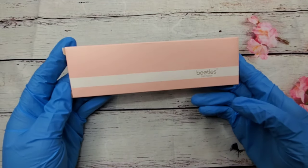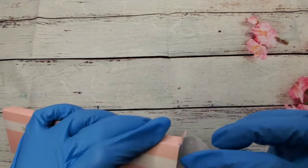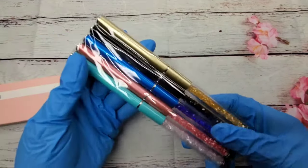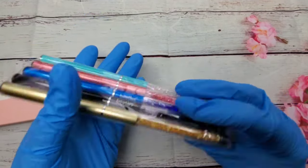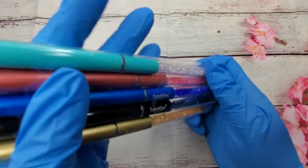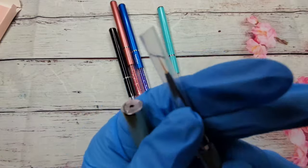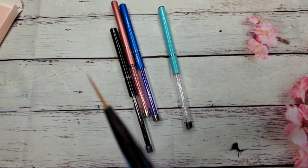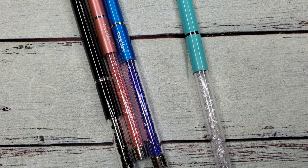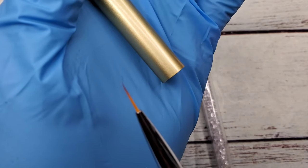The first thing I'm going to start off with from my Amazon order - I got this Beetles gel brush nail art brush set. Let me go ahead and open it up for you guys. It comes with five brushes and they have little stones in the bottom of it. I'm going to zoom in so you guys can see it. Go ahead, so that's that brush.